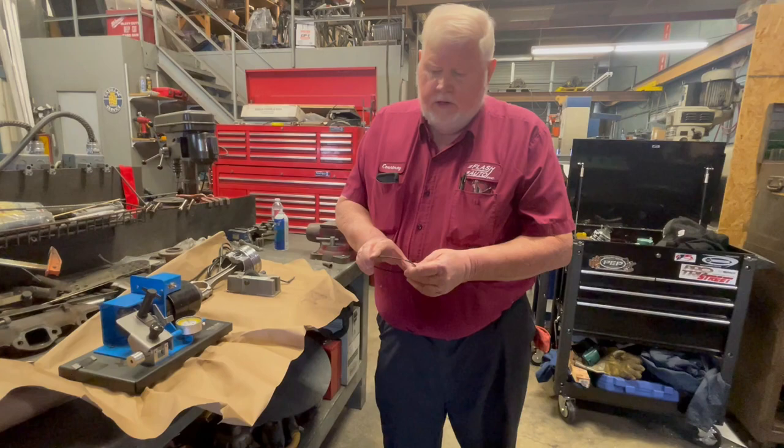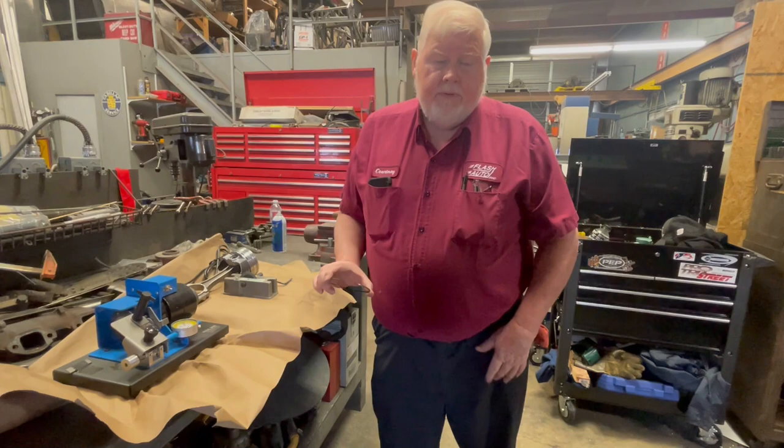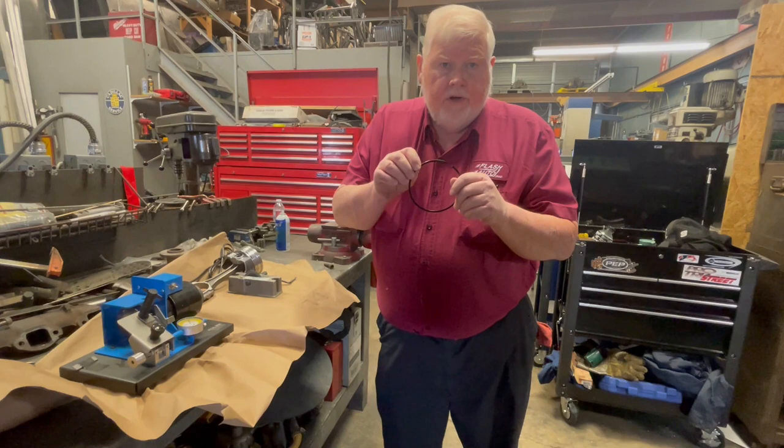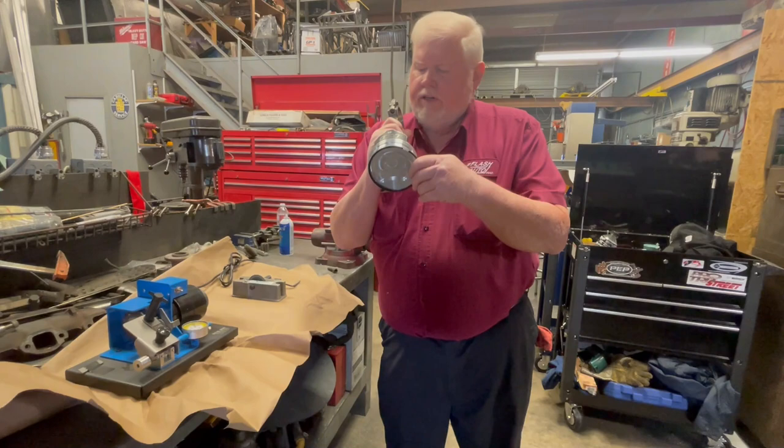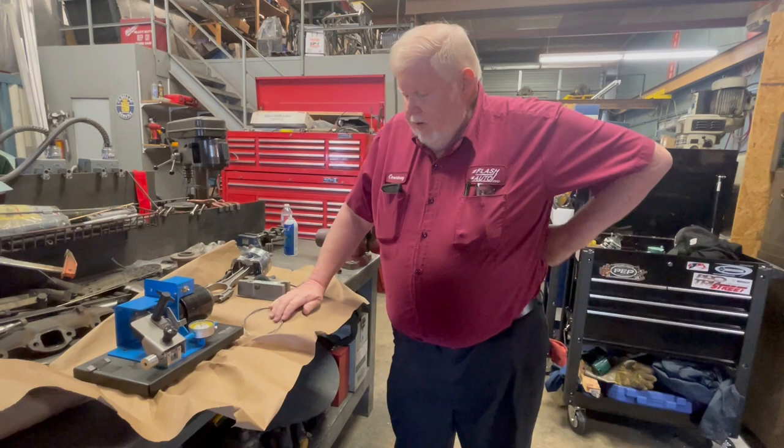By ring end gap, you put the ring in the cylinder, you take a feeler gauge, and you measure the gap. You have to make sure the ring is square in the bore or you're going to get a distorted reading. If you don't have the tool to center it in there, you can use the piston to push it down in a little ways to square it up and check it.